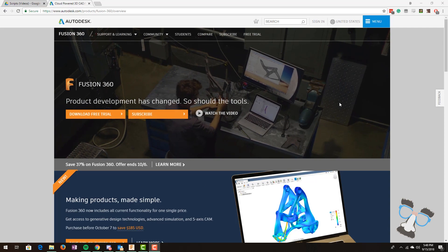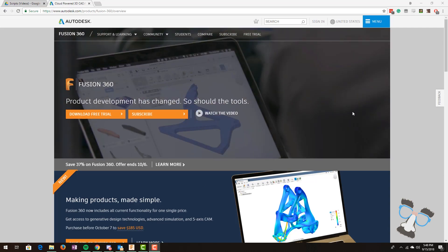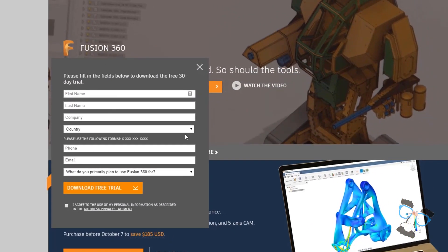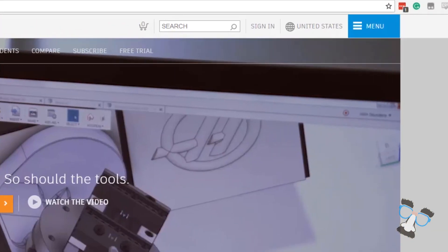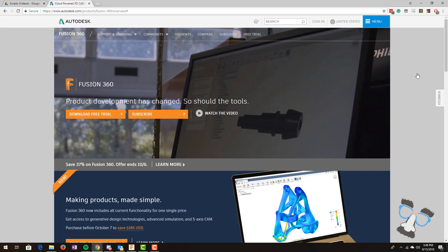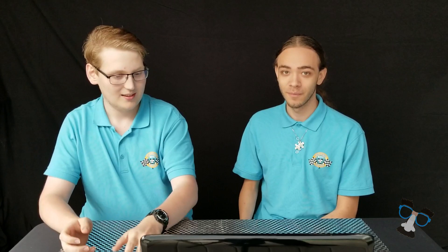We'll post the download link in the description. To do this you have to download the free trial, put some information in there, and then create an account. Once you sign in with that, you can roll. This seems like a great tool for teams to collaborate on a design from different locations. Yeah, as long as teams are on the same project, they can work together on designing.